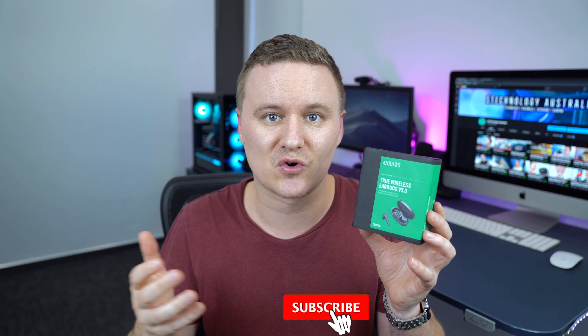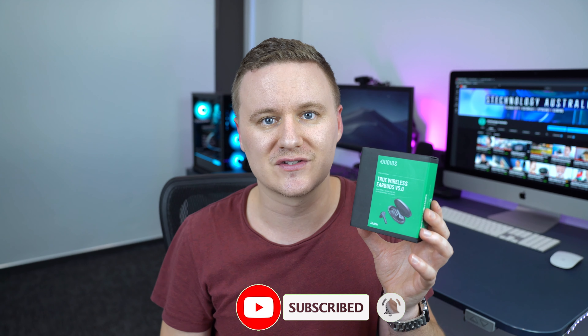I've been working with Dudios for a while and I've reviewed a lot of their headphones, but this particular one I have not yet. If you want to win a pair of these headphones, I have a competition running — there's a link in the description below. If you found this helpful, go ahead and hit like and subscribe so you don't miss out on any future videos.